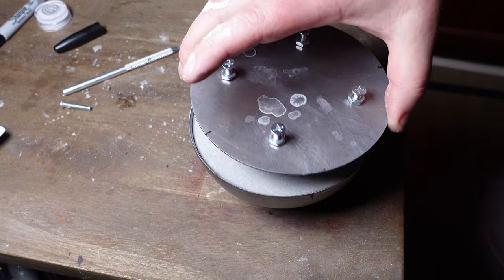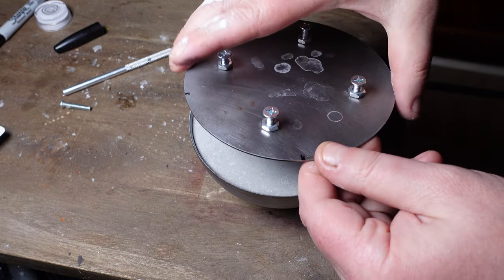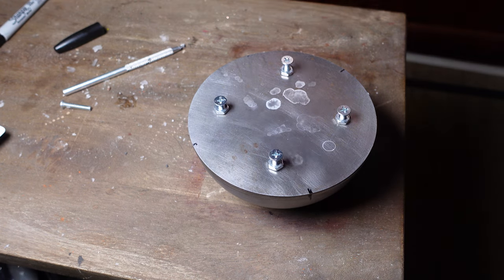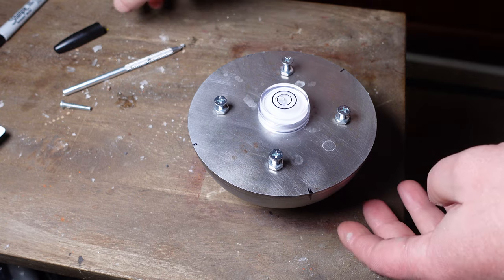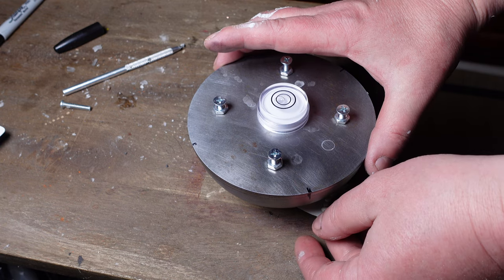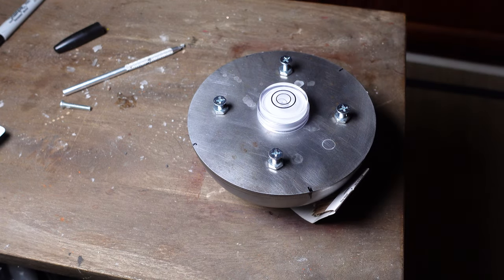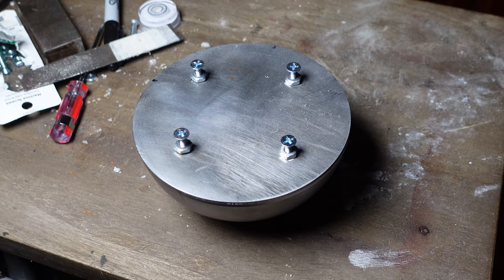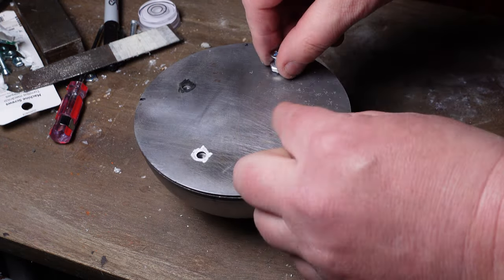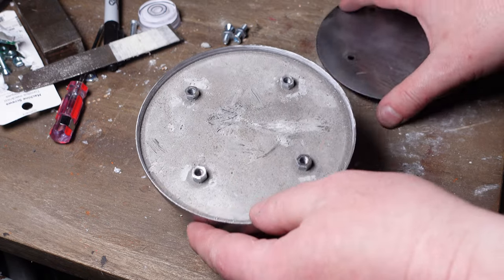The plate goes on like this. If you want, put a level on there to check — mine is almost level, just need to lift up one side a hair. Let that cure and we're good. After about half an hour it should be cured. At this point we're pretty much done assembling — everything else should just be screwed together.